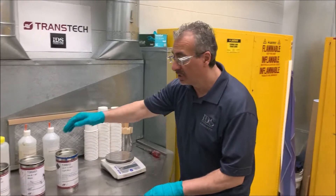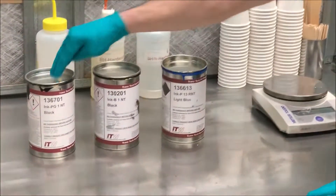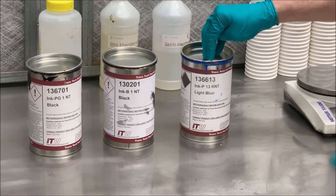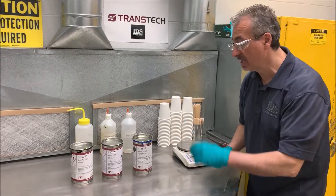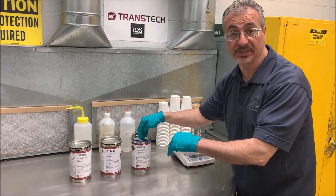What I have here is a single component ink, PG type. I also have a two component ink, B type, and I have an optional ink, P type. What makes a single component? You never add hardener. What makes it a two component? You always have to have hardener. And what makes it optional? You can use hardener or not use hardener in this ink.